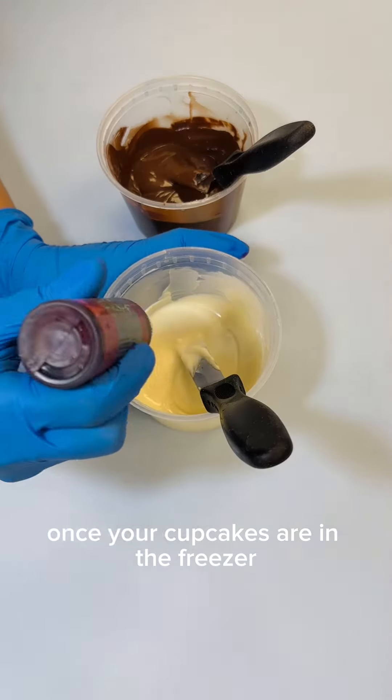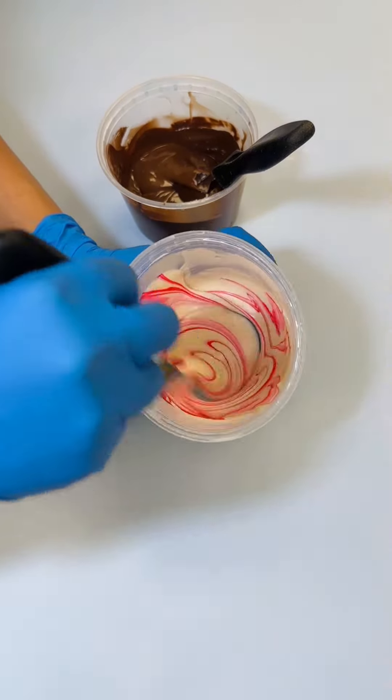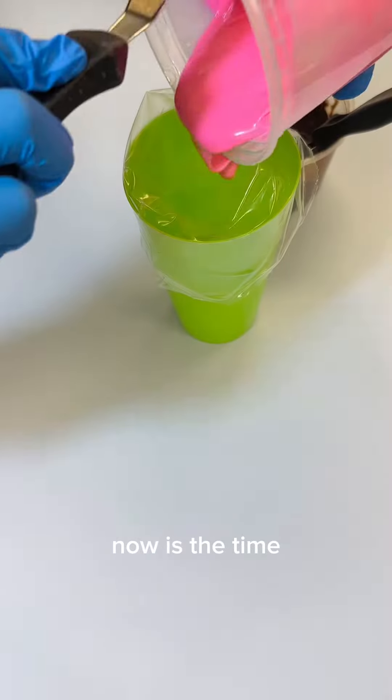Once your cupcakes are in the freezer, you can start prepping your chocolate. Put your chocolate discs into a microwave-safe bowl and add a small amount of oil. If you want to dye your chocolate, now's the time.